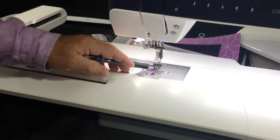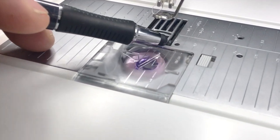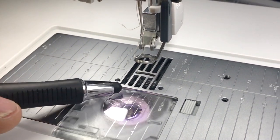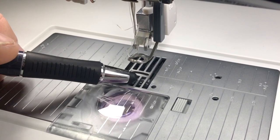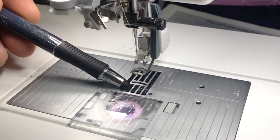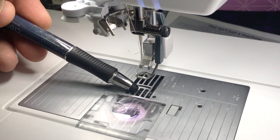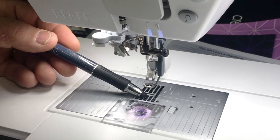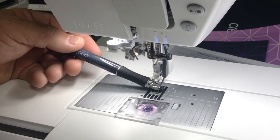Another really big feature sewers will enjoy is right up here on the feed dogs. There are three new slots in the front - if you look at your current model you won't see this. There are three sets of teeth that grab all fabric in front of the needle, so if you start on the edge of your fabric it will be fed much better with this new design.